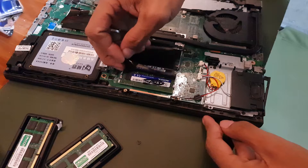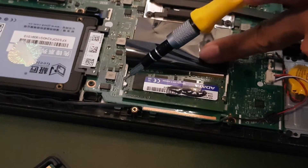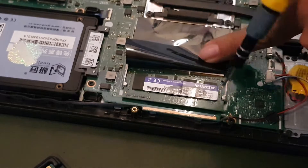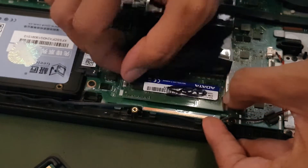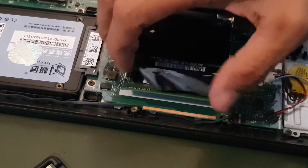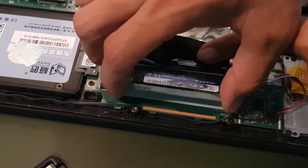Now we're going to unplug the second RAM stick the same way. Lift up the cover, locate the two metal clips on the sides, push them backwards carefully, and you will see the RAM lift up. Remove it carefully — there we go.